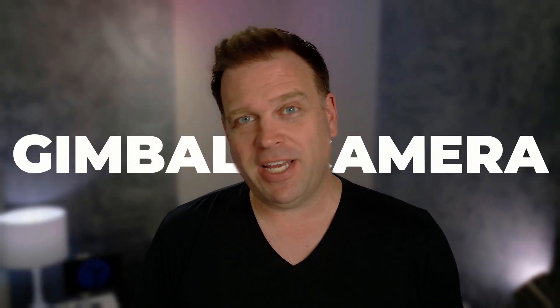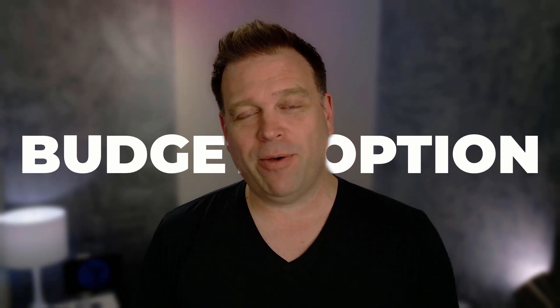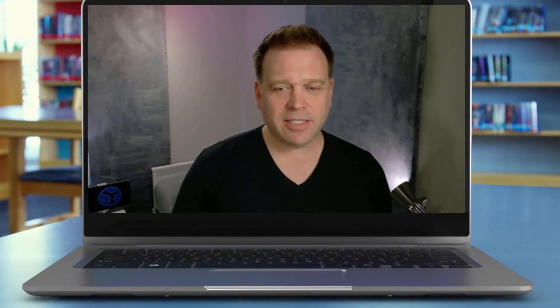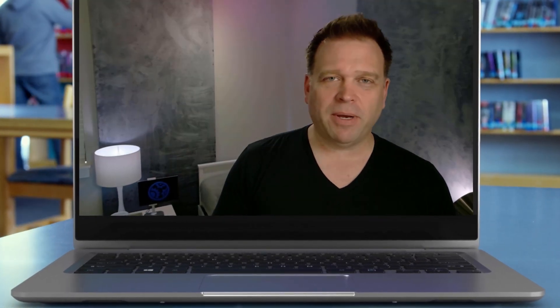You may be looking for a gimbal camera with pan-tilt-zoom functionality and you don't want to break the bank at $300 or more for a webcam. Well the good news is there's a new player in the game that basically lets you have pan-tilt-zoom functionality with 4K 30fps or 1080p 60fps capture. It also does automatic tracking like the Tiny 2 from Opspot or the Insta360 Link, and it's only $179.